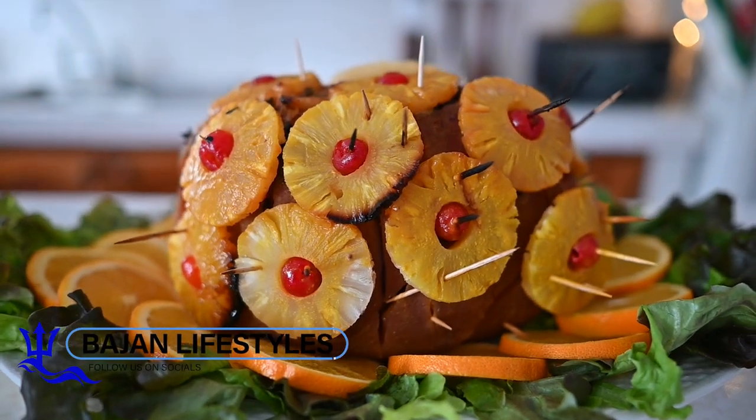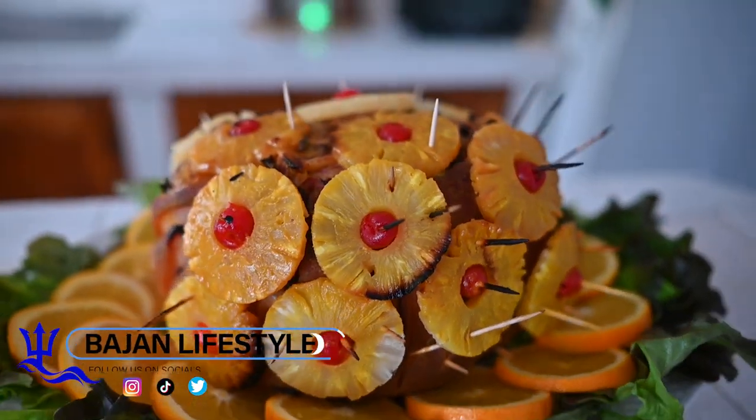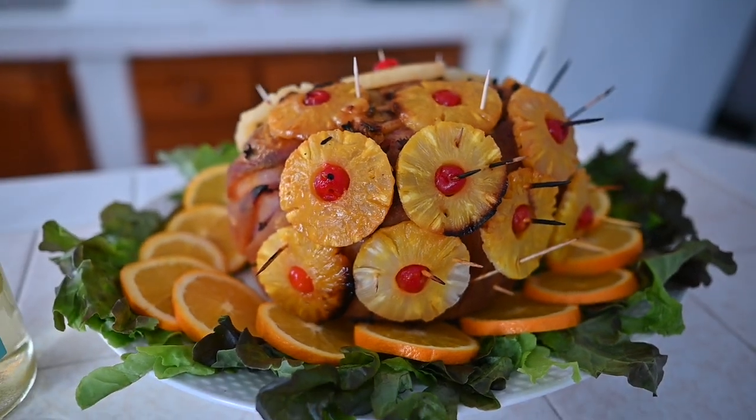Pigeon beer and honey ham. How to make the juiciest ham for the holidays.